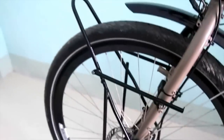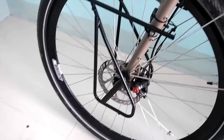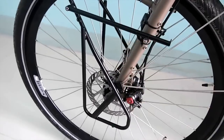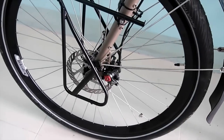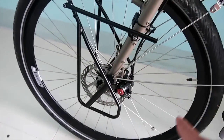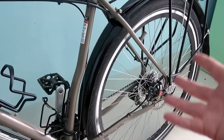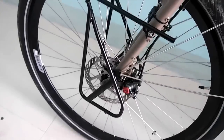For the front rack I've got a Tubus Ergo, which is going to hold my front panniers. Again, I've got the Velocity rims with DT Swiss spokes. This one is actually a 36-hole, so 36 spokes. I didn't go for the heavy-duty 48-hole like the rear because it's also very difficult to get a dynamo hub with 48 holes.